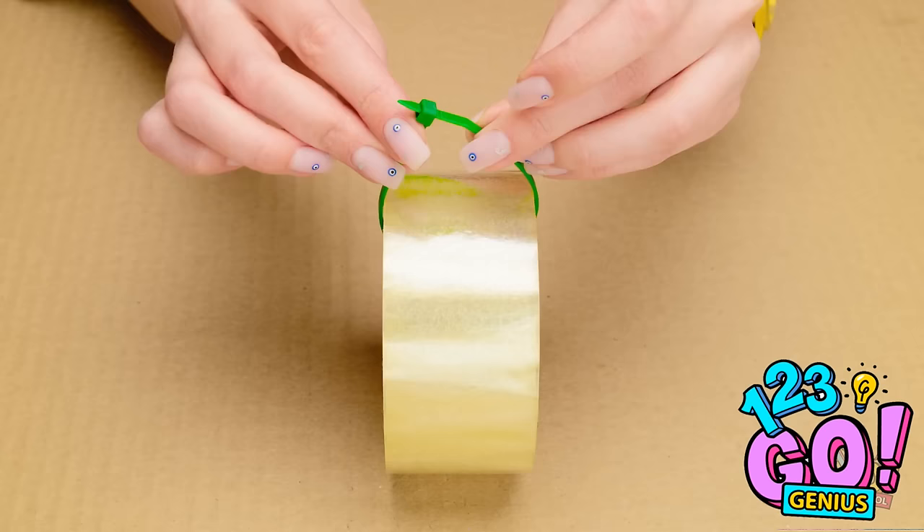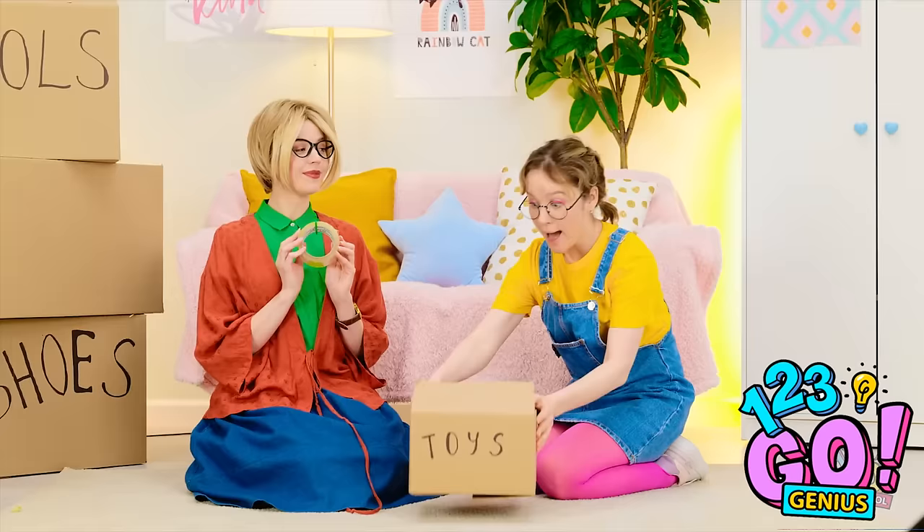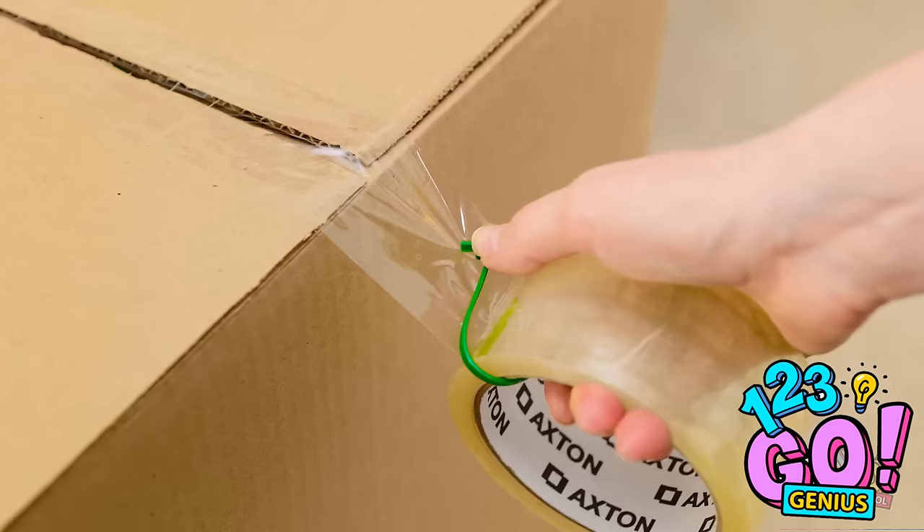Back to packing! Make using tape a whole lot easier with this hack — slip a zip tie through a roll of tape and secure it in place, then snip off the excess zip tie. Here you go, mommy! I'll stick the tape to the box, then use the zip tie to cut it off. You try it, sweetheart! Whoa, so much responsibility! I'm doing it, mommy! This is great — you're a great help.